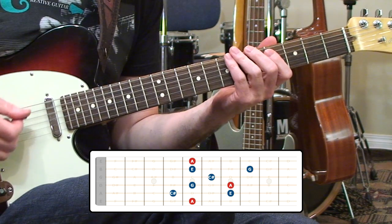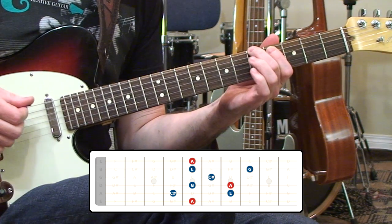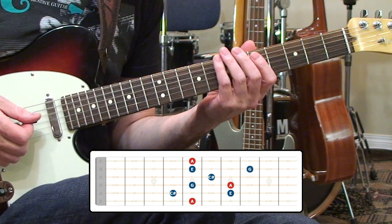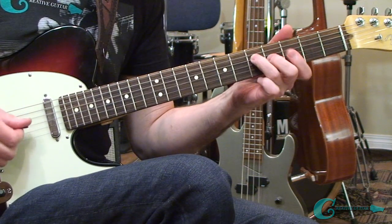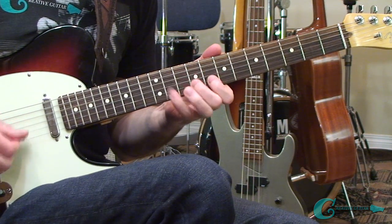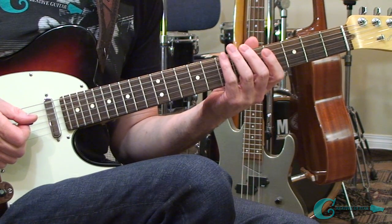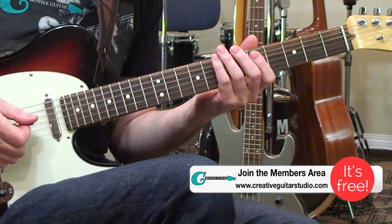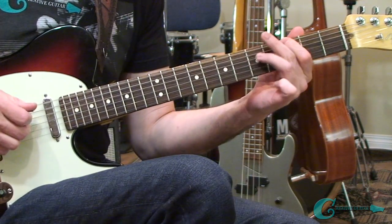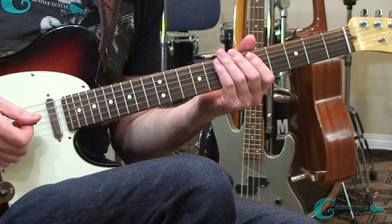That's the whole shape — practice it with a metronome, really get it down, and then start moving around to other locations once you memorize the geometry of the shape. Maybe try taking it down a whole step to a G, or move it up to a C. Make sure it's well memorized and all the notes are clear. You have to be technically sound to get it up to faster speeds, but once you understand the root note locations you'll be able to use it on pretty much any dominant seventh chord.